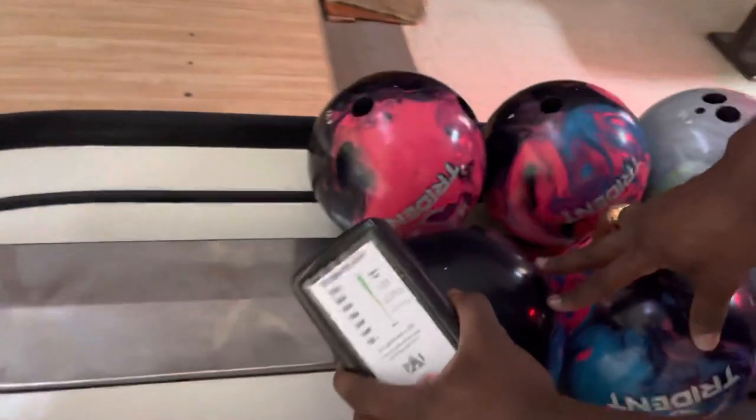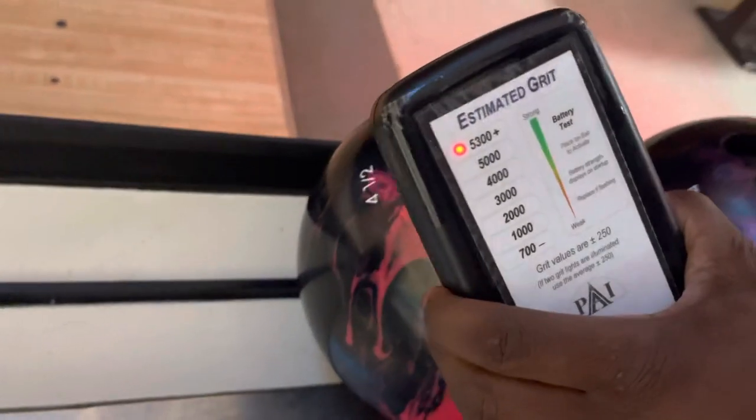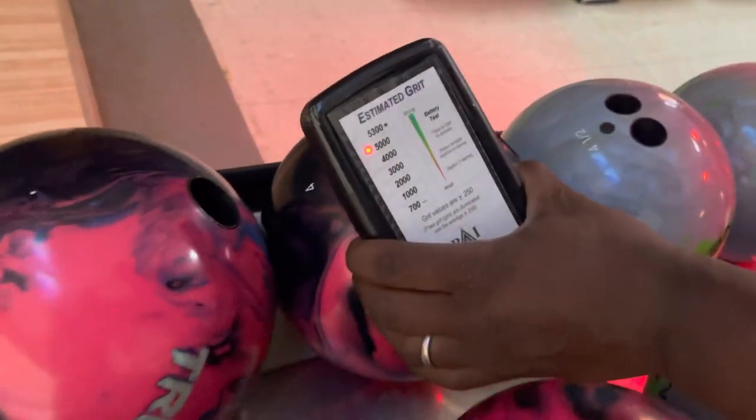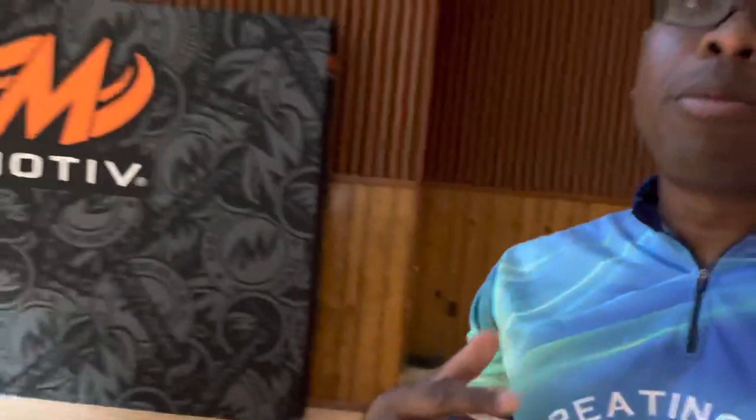Shiny ball — so you can see the shiny balls are kind of all being right at that 5,300 number. That's 5,000, 5,300, 5,000, 5,300. All right, so that's the loaded bowling balls. Now we'll take a peek at the next company's bowling balls, which is Storm, Roto Grip, and a little fixin' ball.